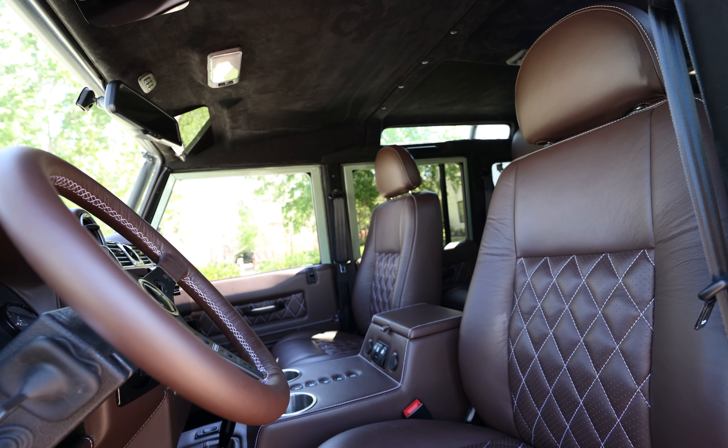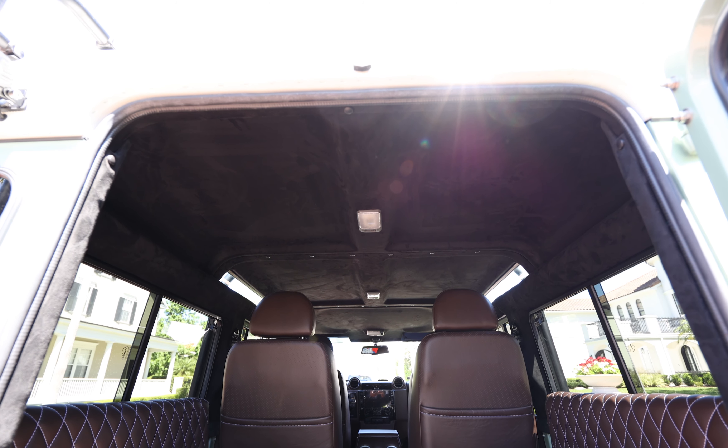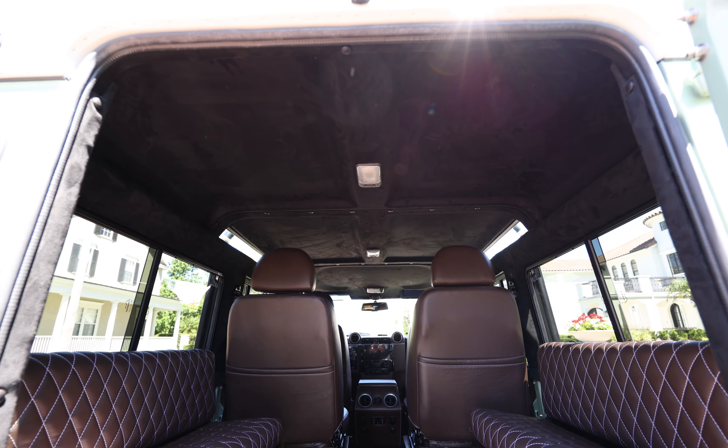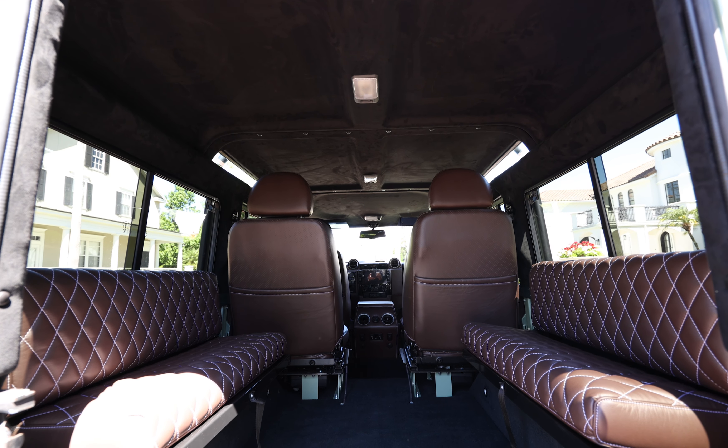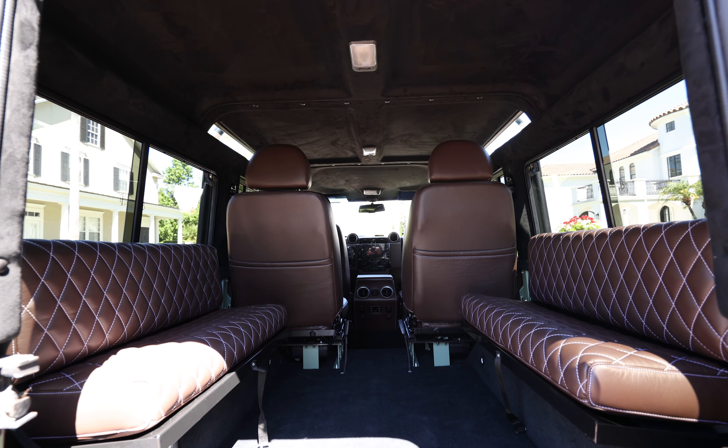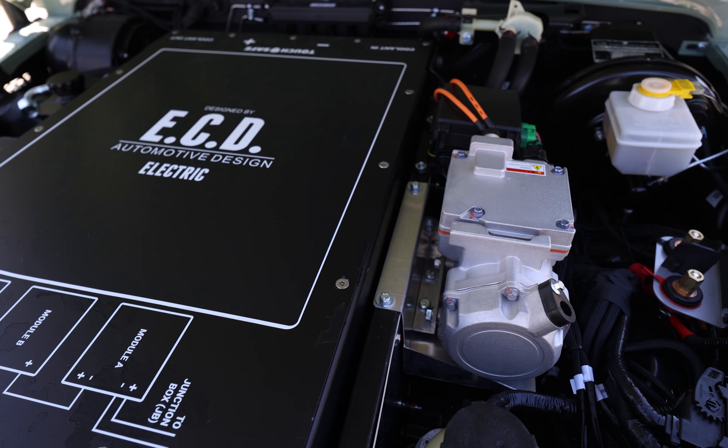Two Puma Classic front and mid-row seats with two benches in the load area. Each seat is finished in a single vertical diamond Garrett Caressa coffee leather stitched together in white. Homecoming is powered by our Gen 2 ECD EV setup with direct drive.